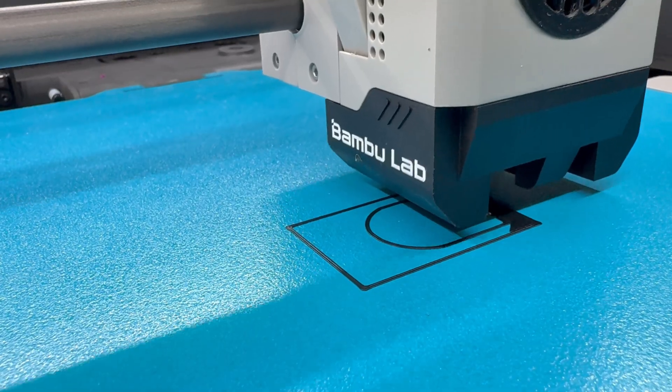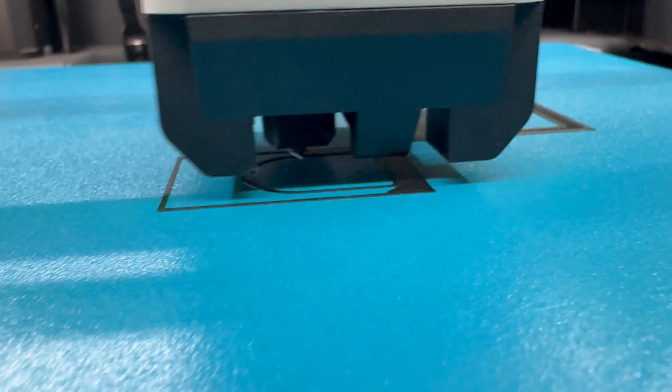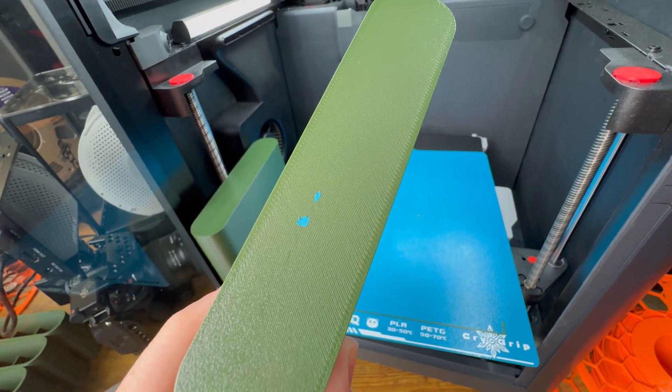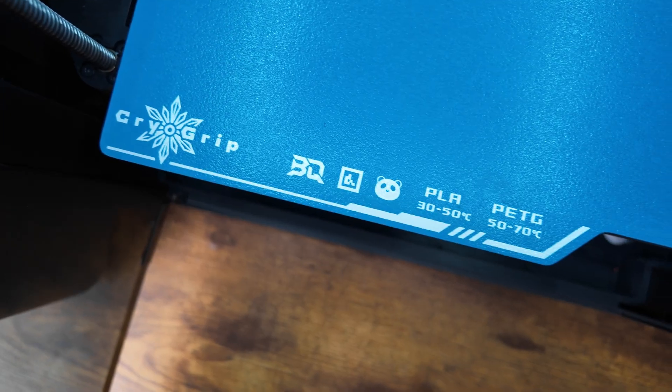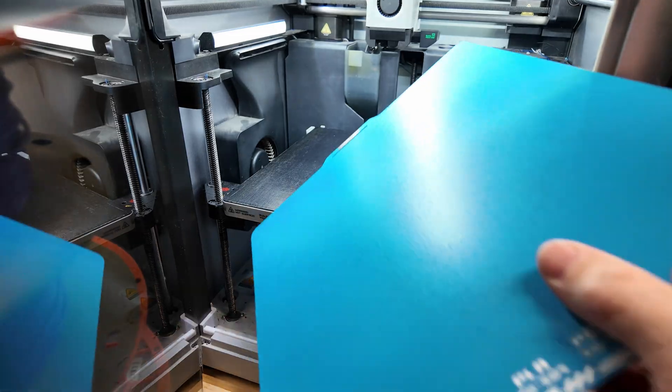I do need to note that BQ and BigTreeTech did send this to me at no charge to check out, but that's not going to influence what I have to say about this. There is a lot of good, but there is one bad that I did run into. One thing that I do like is right on the build plate itself, they have printed a QR code that's recognizable for the X1C, so that way you know that you put the right build plate on.